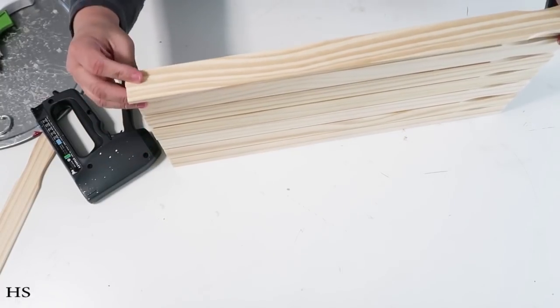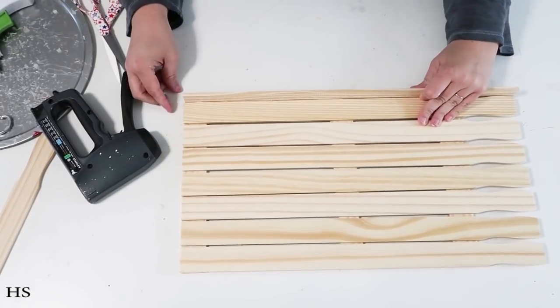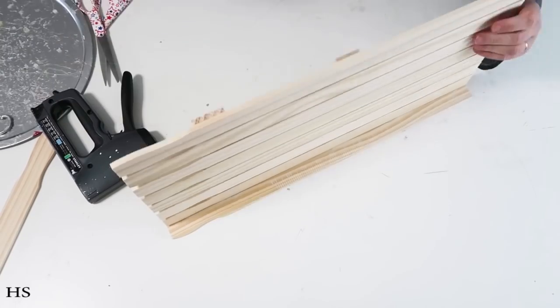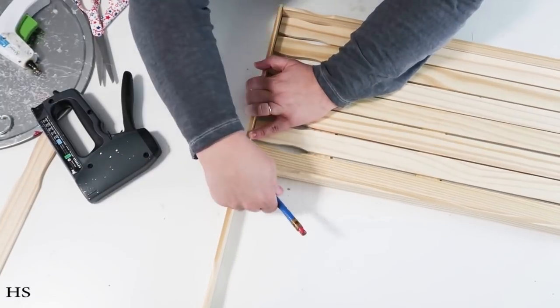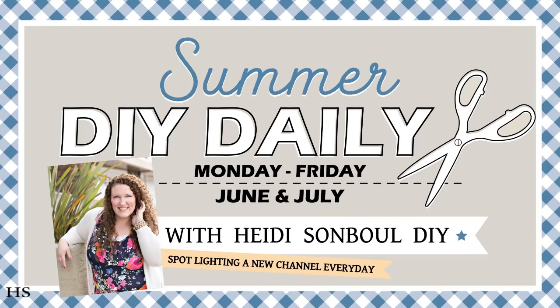I'm pushing the stick down to the table so that it's nice and flat versus being raised up above where the support sticks are at the bottom. We want a nice flat side, so make sure you come all the way down to the table.